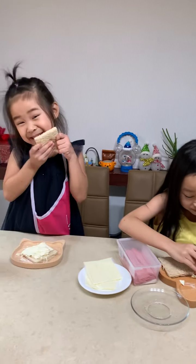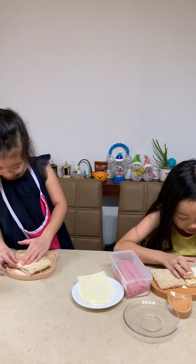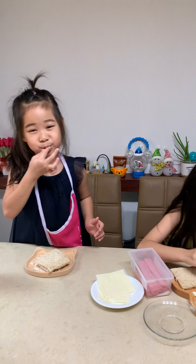I already did my egg. Okay, so I'm going to eat the extra. I'm going to eat my extra too.